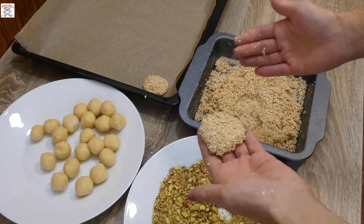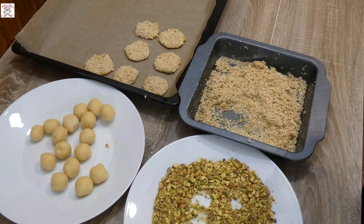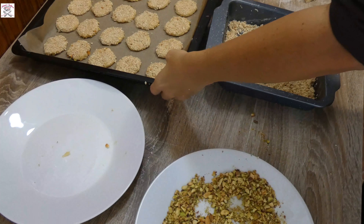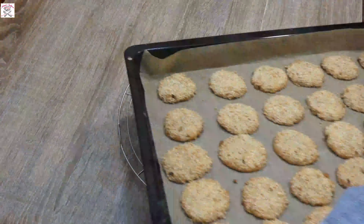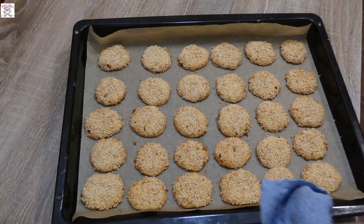I always make a mix so there is something for everyone. Keep putting them onto a tray covered with baking paper, then put them into the preheated oven at 180 degrees for 10 to 12 minutes, or until they become lighter brown. Check the bottom — if it's golden brown then it's done.